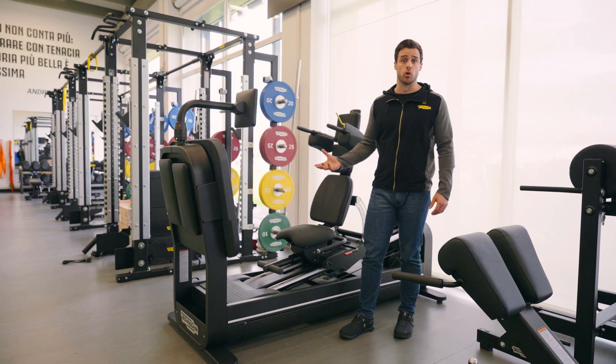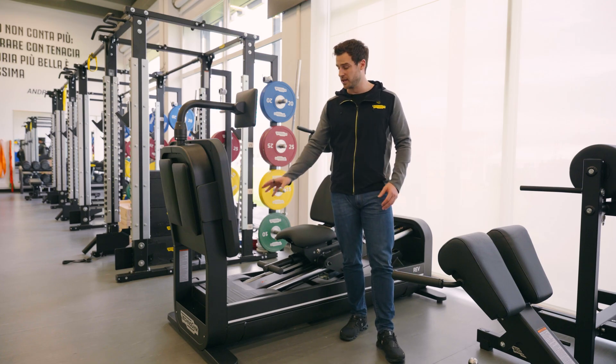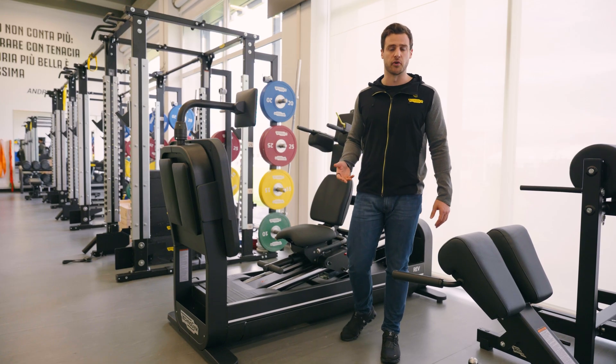The main difference compared to other leg press machines is that this device doesn't have a weight stack, but has an engine that is able to provide different resistance.